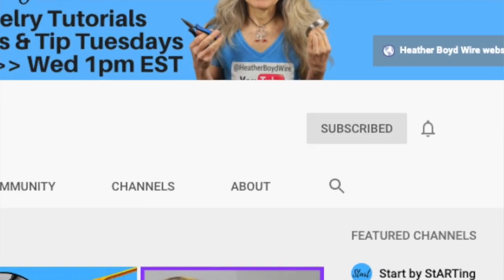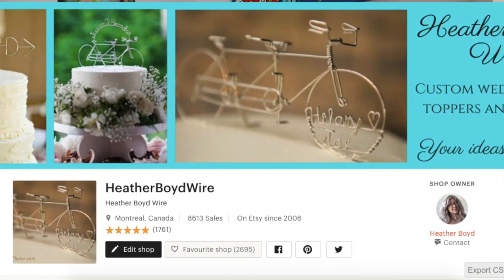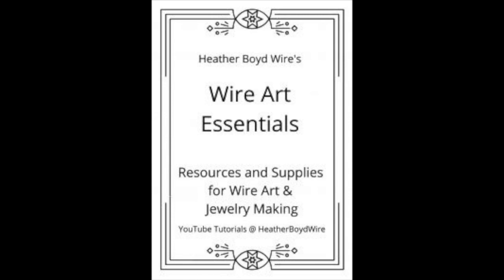You can check out all the details for the challenge in the description below. If the challenge is already over, no problem — you can still check out the creations in the Facebook event page or on Discord. Be sure to subscribe to my channel for lots more DIY wire art and jewelry making videos. Hit the notification bell to be notified when I go live and when I post new videos. If you'd like to share pictures of your wire art creations, be sure to join the Wire Art and Jewelry Makers Club on Facebook. If you'd like to check out our work on Etsy, my husband and I specialize in custom wedding cake toppers and funky jewelry — I'll put the link below. I also have a mailing list — if you'd like to join, I'll send you my Wire Art Essentials eBook.